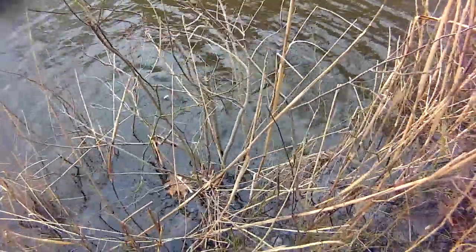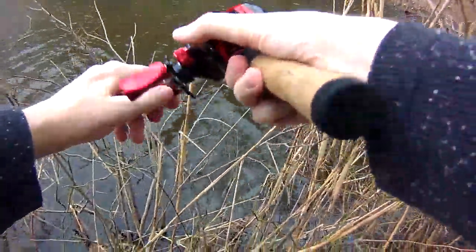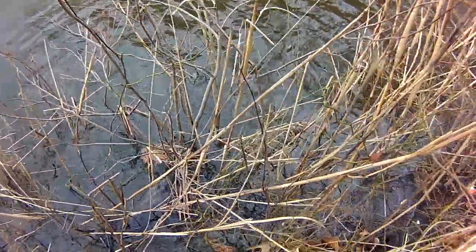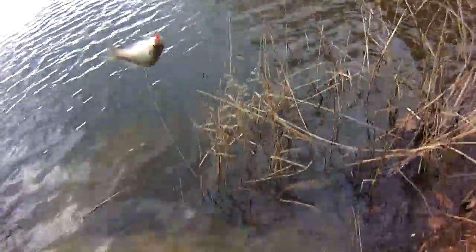Oh, I thought I had a hit there. Mr. Bluegill. There's a lot of these guys up in there. Wow.